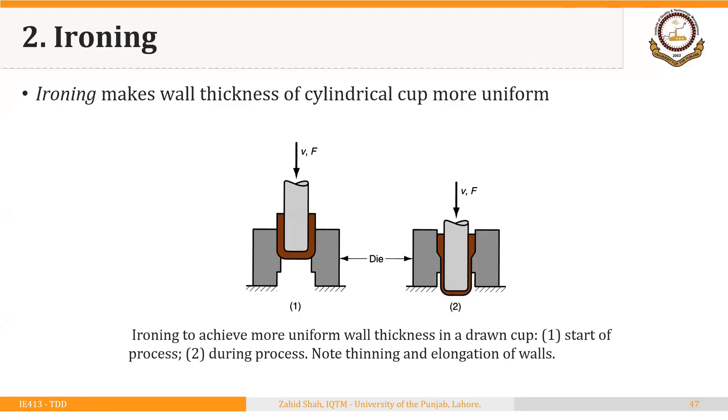In the previous segment we saw the reverse drawing process, which is a special drawing process. In this segment we will see the ironing process, which is also a special deep drawing process and a special form of redrawing. In redrawing, height increases at the cost of diameter, but in ironing the height increases at the cost of the thickness of the shell. So in redrawing, thickness was assumed to remain unchanged, but here in ironing it is the thickness that reduces and height increases.